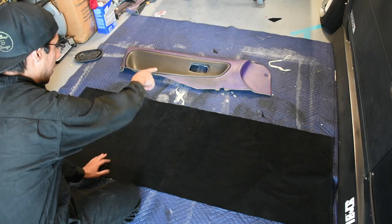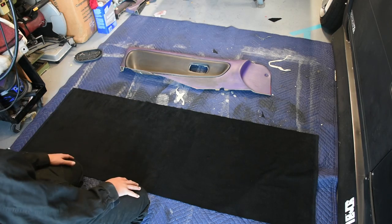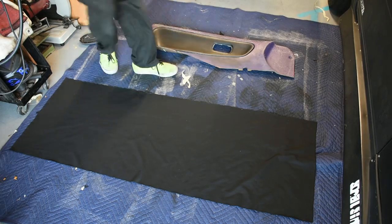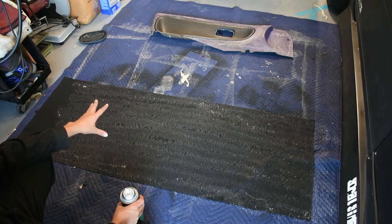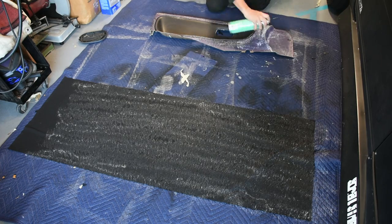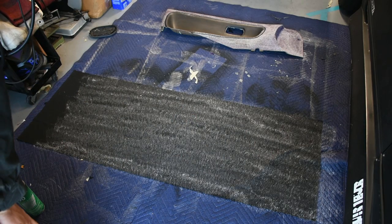Before I spray the adhesive on the backside, I'm just going to make sure that the grain matches up to the panel. I want everything to look nice when I brush it down — if you brush it up, that's when it goes against the grain. So I'm going to remember that orientation before I apply the adhesive so that when I go to put it on the panel, the grain goes downwards. I'm going to do the first layer of spray adhesive. I've found that two layers of spray adhesive is usually pretty good, so once this gets tacky I'll apply the second one.